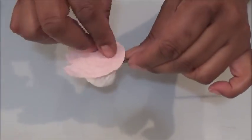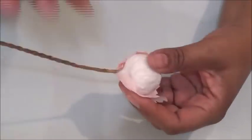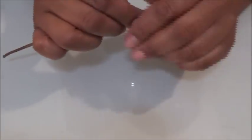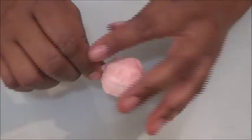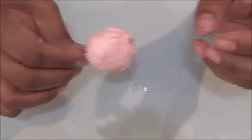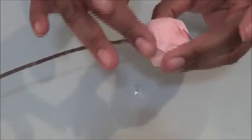Now take the ball that we created and the six individual pieces and glue them starting at the base, overlapping them halfway, until you cover the whole entire ball. Make sure to smooth everything out, especially at the base.